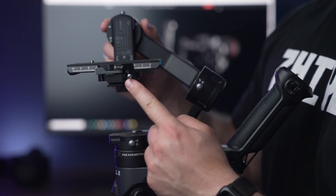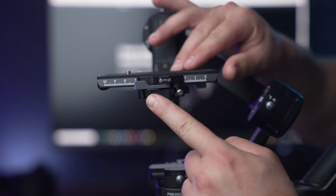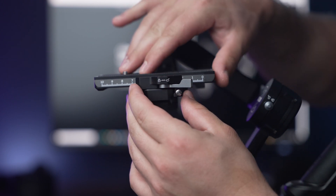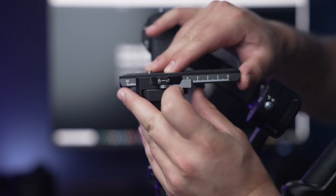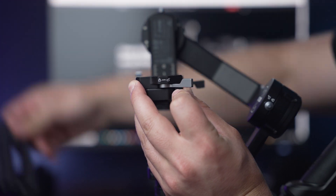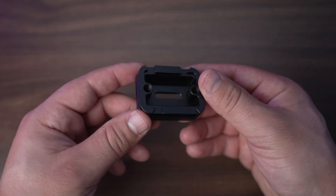Now that we covered the axes and the axis locks, let's talk about the rest of the gimbal. On the top portion of the gimbal you will have access to the quick release plate and quick release system. This is where we're going to be mounting our camera. Here is the tensioner for the quick release plate. You will need to unlock the tensioner and press down on the safety release notch in order to slide out the quick release plate. It's also important to note that we have additional accessories that attach to the quick release plate, such as the lens support bracket and the camera backing plate.